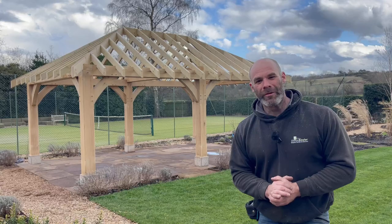My name is Simon Bowler and this is episode two of our oak frame gazebo build. Let's rewind a little bit and see what's happened this week.